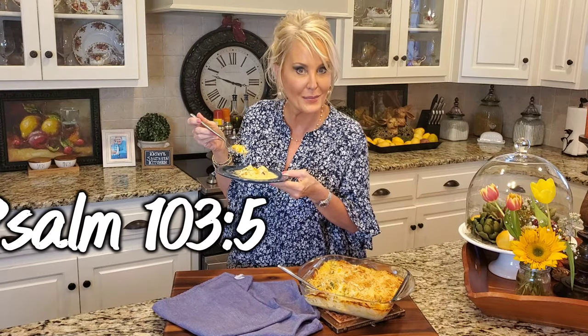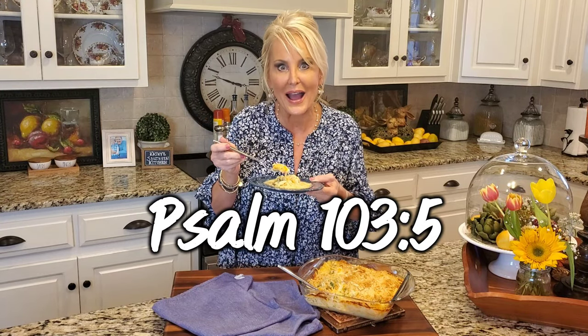You're a blessing to me. Thanks so much for watching today. Will you press that like button and share this video with your friends? And if you haven't already, follow me at Kathy's Southern Kitchen on Facebook and YouTube. It's going to be good — I'll see y'all next time. Bye.